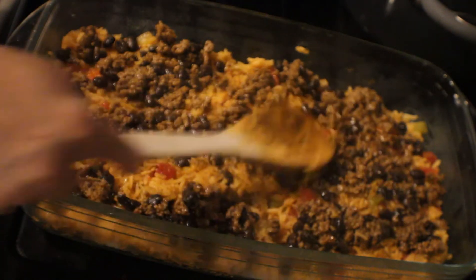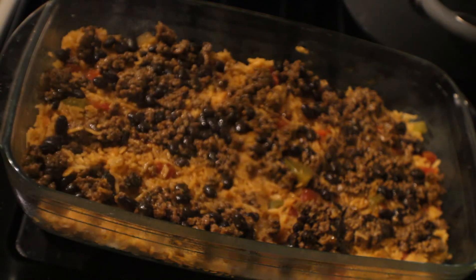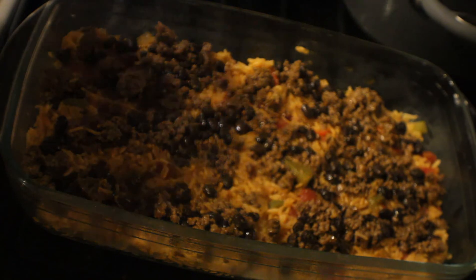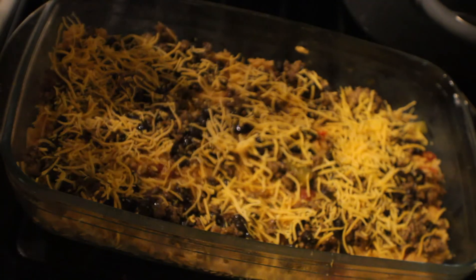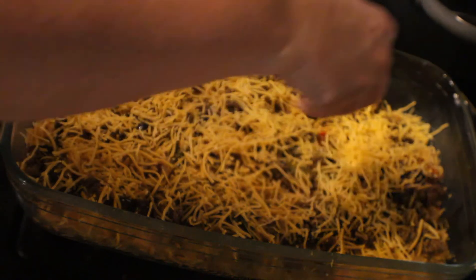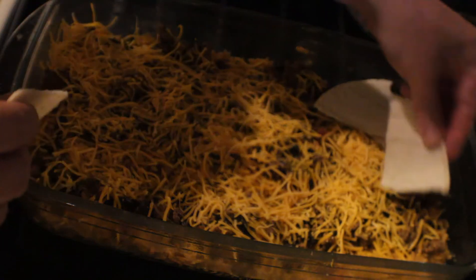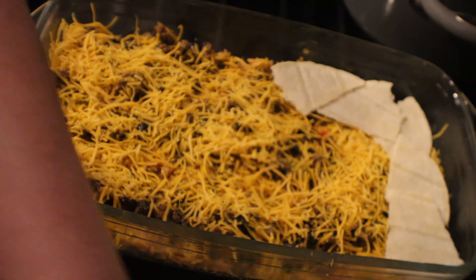Now we're going to add our cheddar cheese. I'm using mild cheddar cheese — you can also use Monterey Jack or a Mexican blend cheese. I'm going to go ahead and layer the first layer of cheese down. We don't want to put too much on the first layer, but we're going to start the process all over again until we get everything used up and layered.